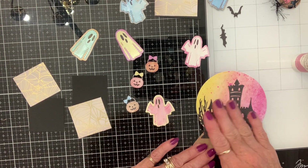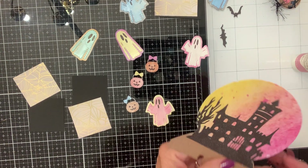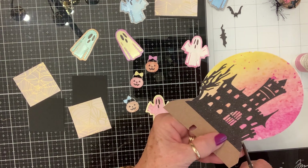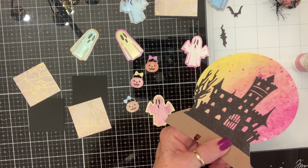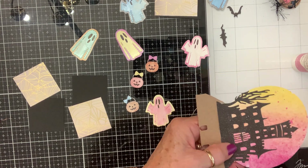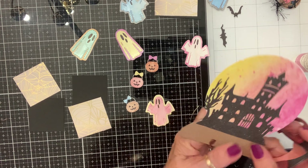I really like the way that's looking. Let me get my scissors and just make my hillside match on both sides — like so.